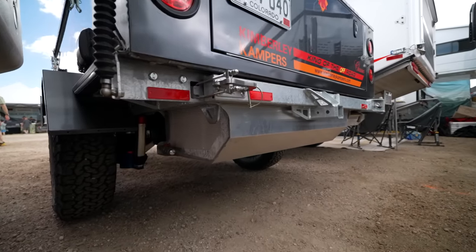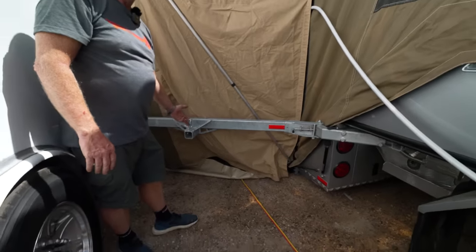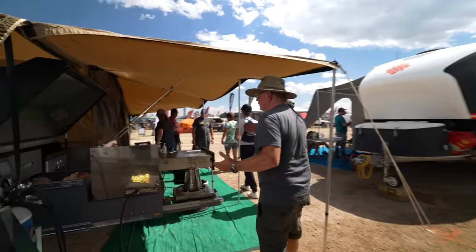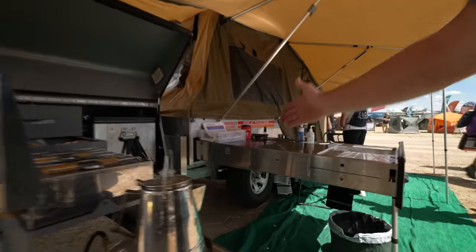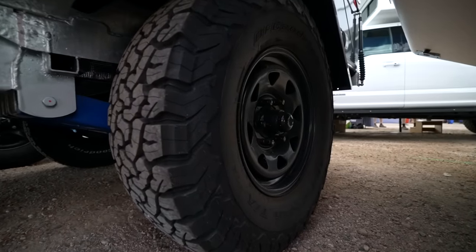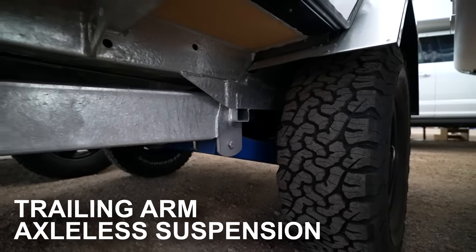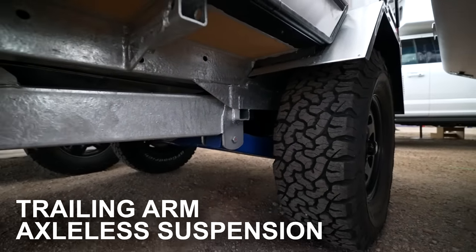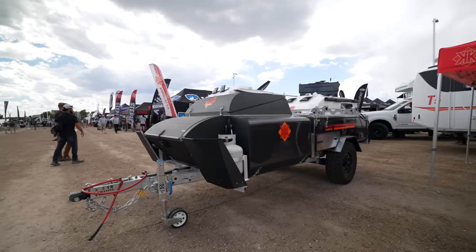There's a bike rack that goes on the back and swings around. For off-road capability, it comes with 33s and you can put 35s on it. It has steel wheels — you can get aluminum wheels — trailing arm suspension, and no axle. So it's very capable off-road. I tell folks, probably most places you're willing to drive to, you can take this trailer to.